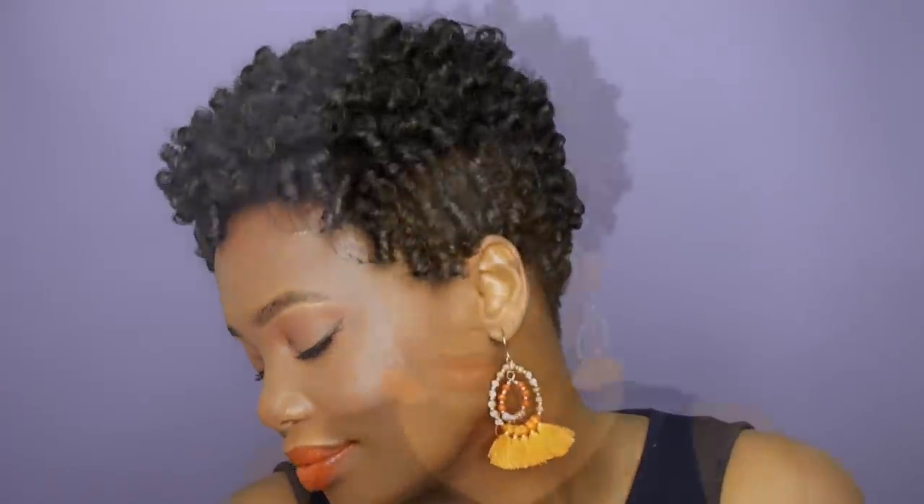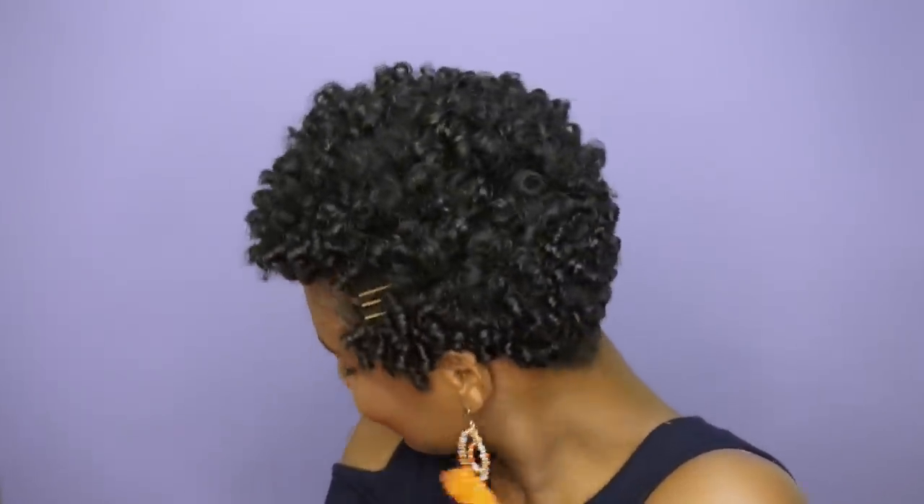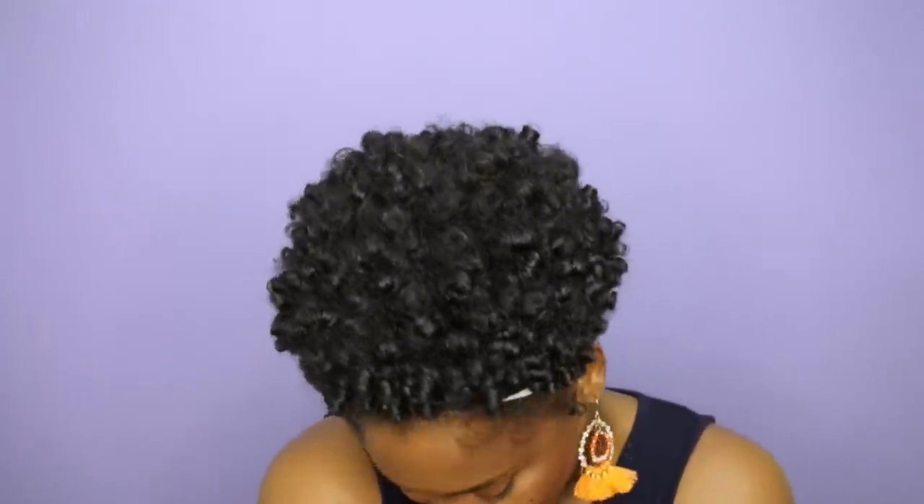As a mom on the go, your hair is the last thing that you think about. Hopefully these quick styles will help you navigate through your busy week while looking trendy and sophisticated. I hope you guys enjoyed this video! All products and tools used are available at Sally Beauty or at sallybeauty.com — I'll have everything linked below. Please let me know what you think about the styles in the comment section below, and I'll talk to you guys in the next video. Bye!